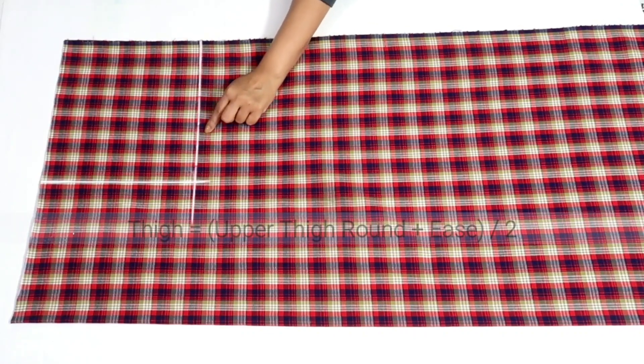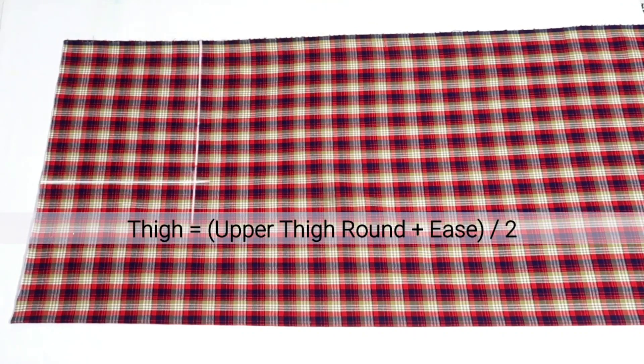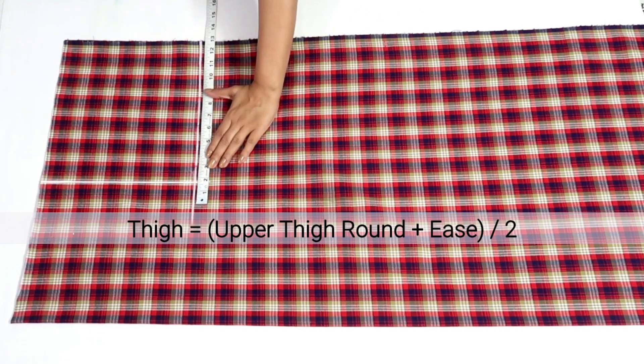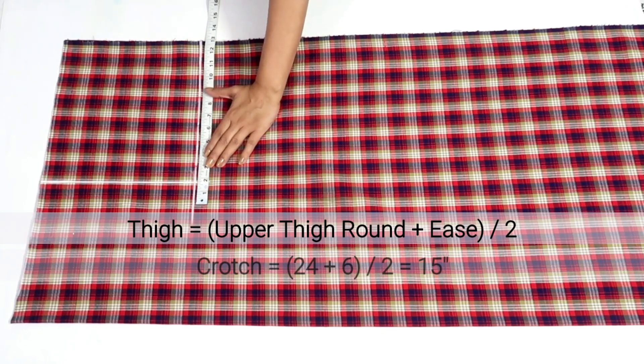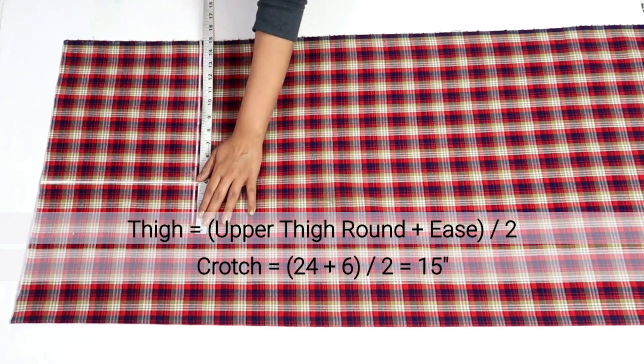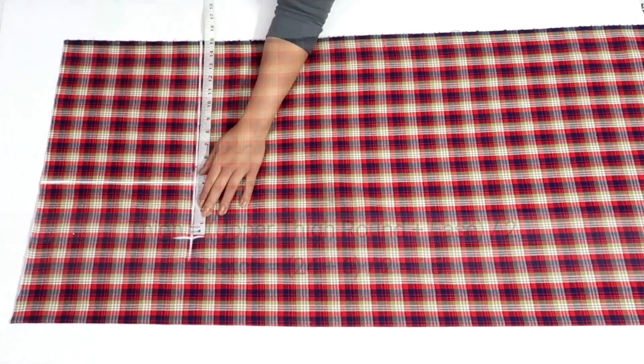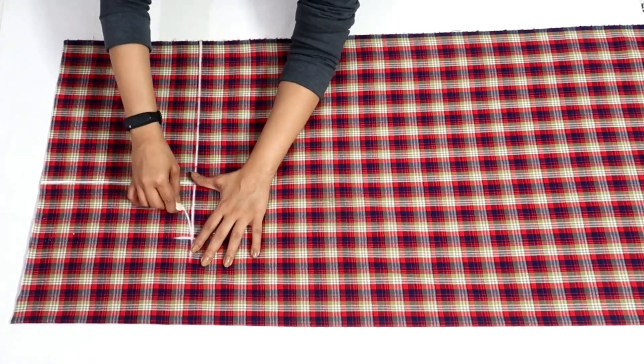On this line I'll mark the thigh measurement. For that, take the upper thigh round measurement, add ease, and divide by 2. In my measurement upper thigh round is 24 inches and I'm adding 6 inches of ease, so 24 plus 6 is 30, and dividing by 2 I'll get 15 inches. Now I'll draw the front crotch curve.